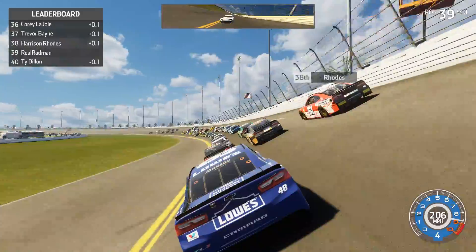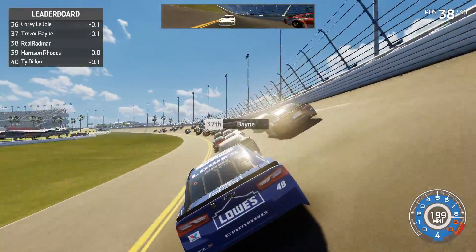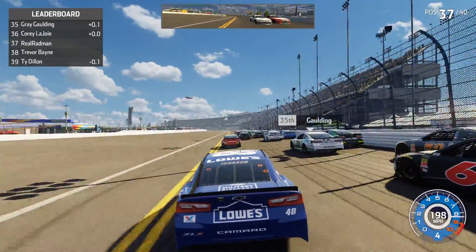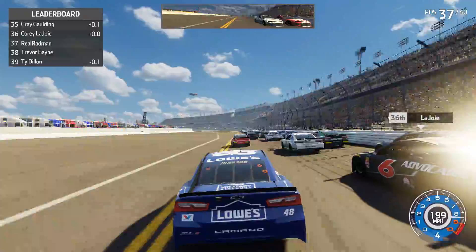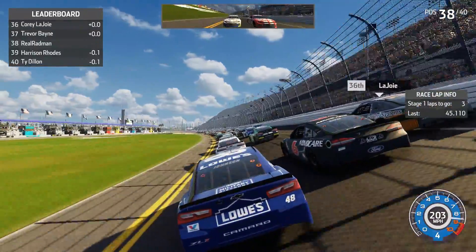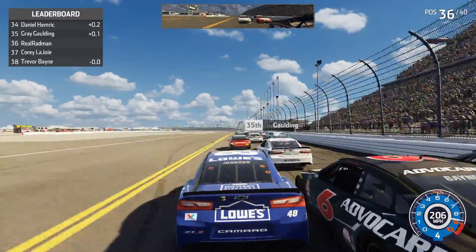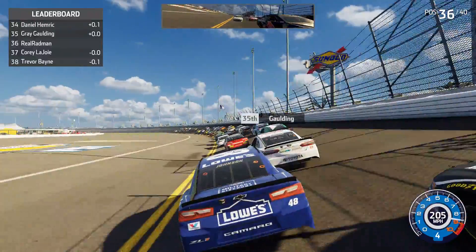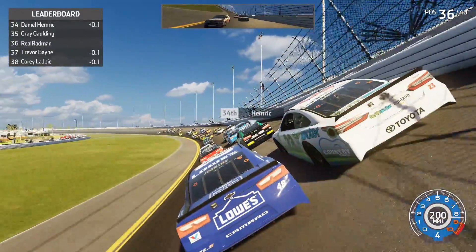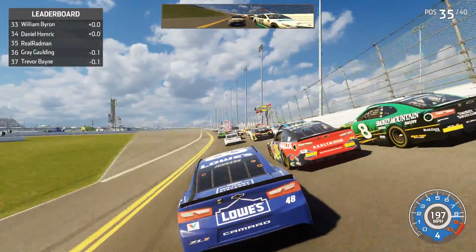They are three wide in front of us — a group of about nine or ten cars up towards the front slightly pulling away. We get underneath Trevor Bain with a good run, then get in William Byron's draft. Now we're in the draft of Gray Gaulding right in front of us — three wide. Trying to get underneath Gaulding without crossing the yellow line — I don't think I'll get a black flag.